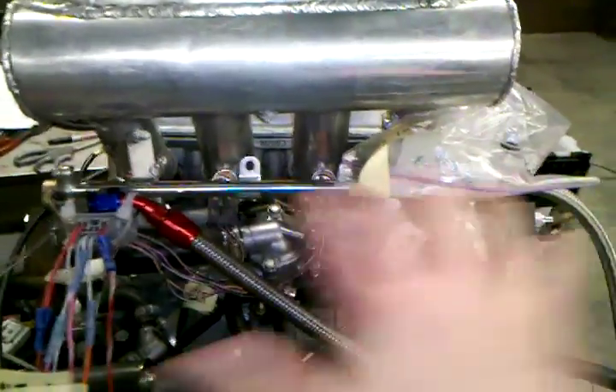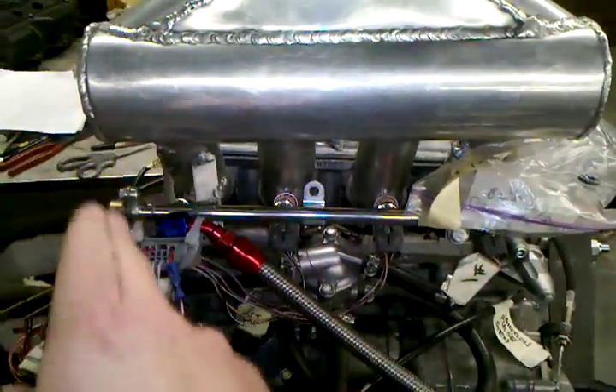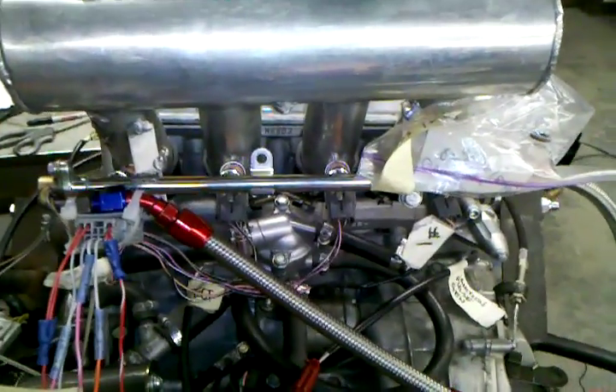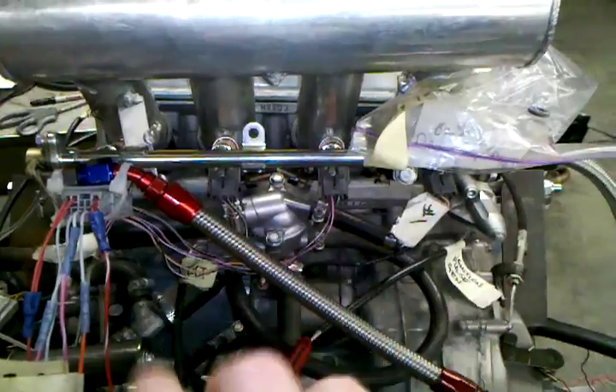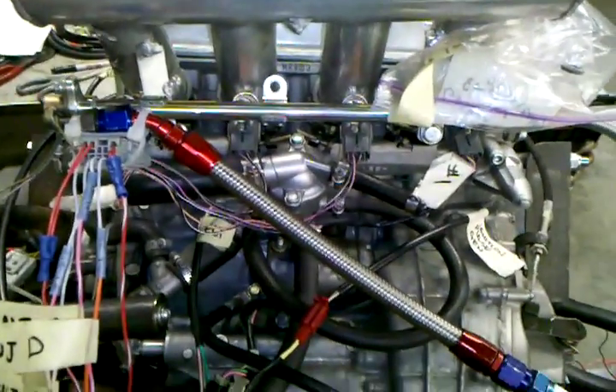The engine is arranged as though you were sitting on the motorcycle, with cylinder number 1, 2, 3, and 4. Each cylinder has its own injector because it has a multipoint fuel injection system. We're retaining the stock fuel injectors; however, we are now attempting to wire them to the Megasquirt expander card.